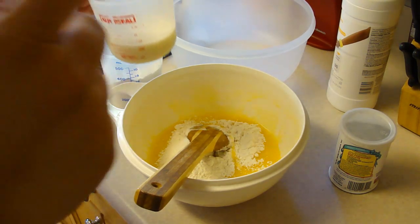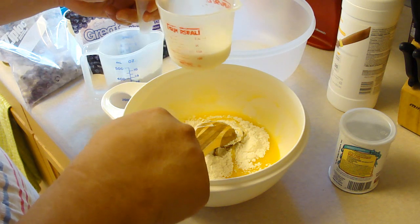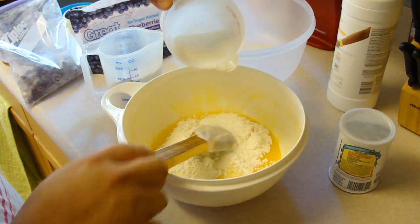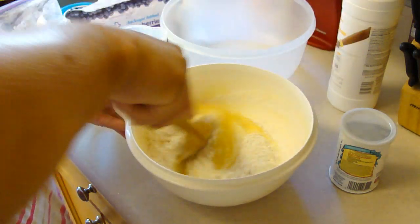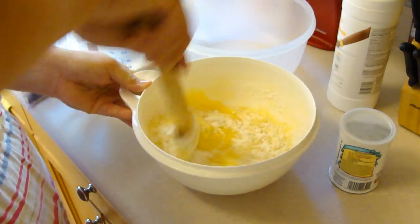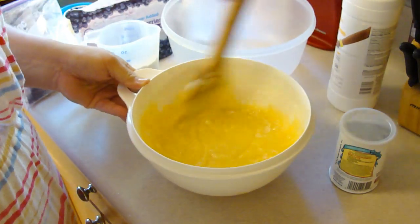The next step is half of the flour and half of the milk — so one cup of flour and about a quarter cup of milk. Once that is incorporated we'll go ahead and add in the other half of the flour and the other half of the milk.